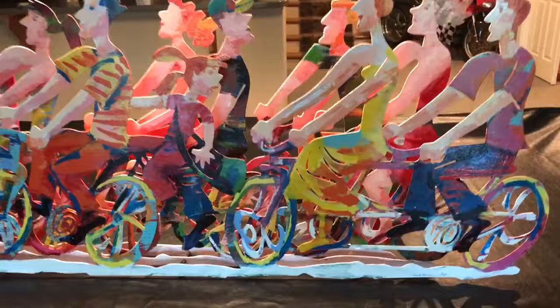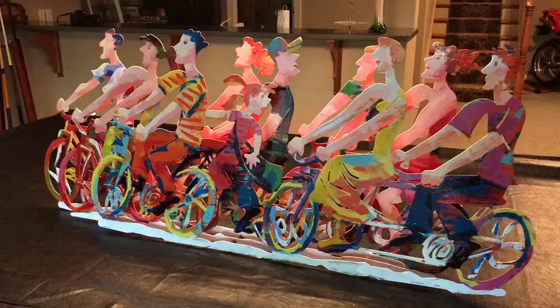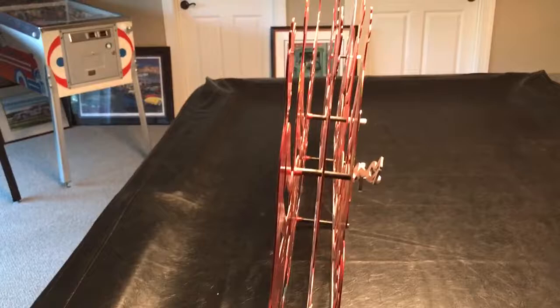You're looking at artwork from David Gerstein. It's extremely heavy. It's made of metal. You can see there are three different layers there.